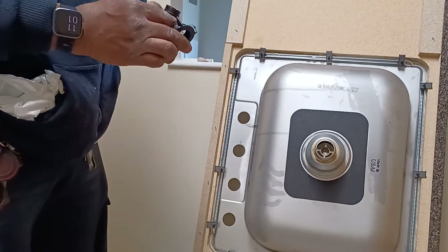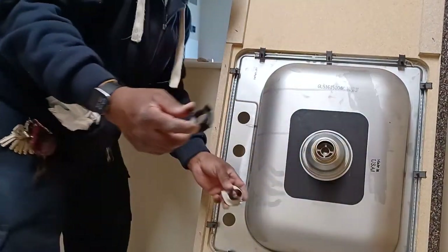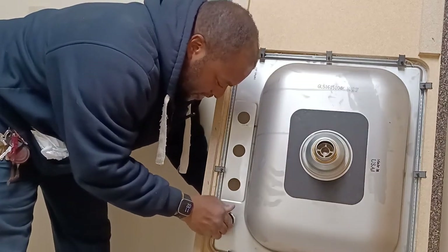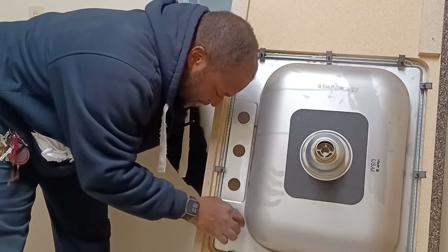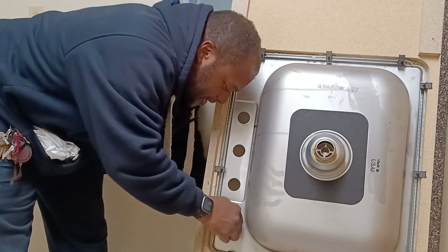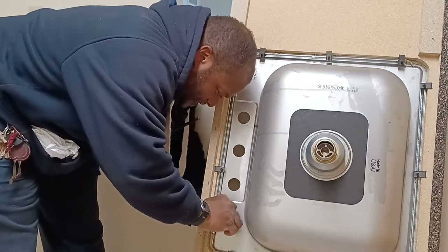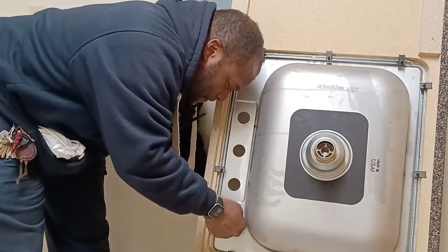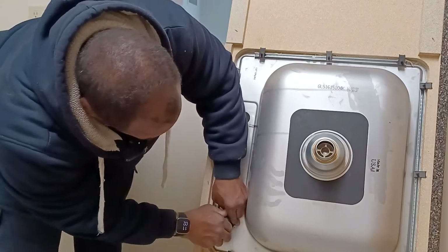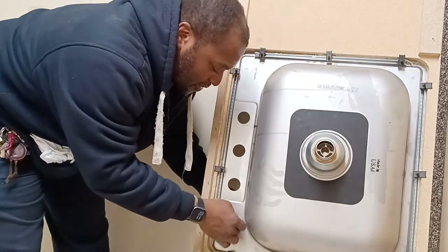Now you've got your little plastic nut. Stick this part in the back, hold it, and you can see where the putty's coming through. Just tighten this up and snug it nice and tight. This is plastic on plastic so you don't want to over-tighten anything. You can use your fingers and give it a couple more turns — tight enough that no water's going to pass through and this doesn't move around.